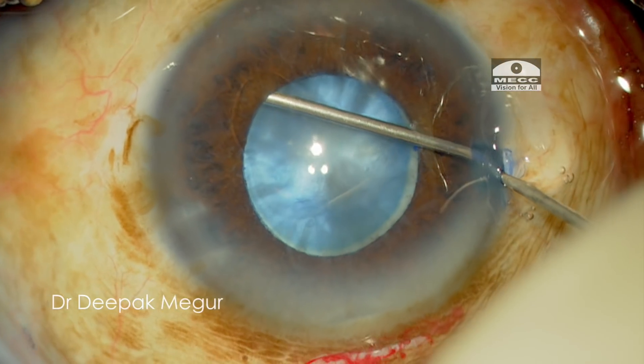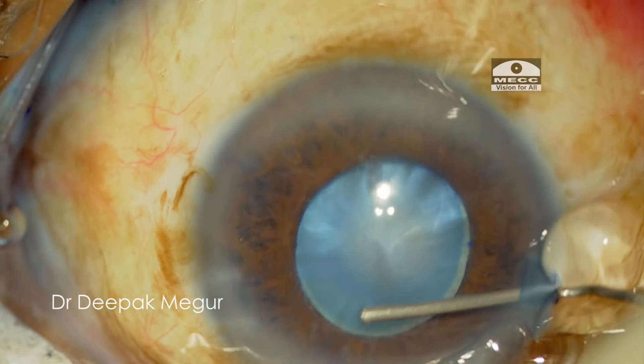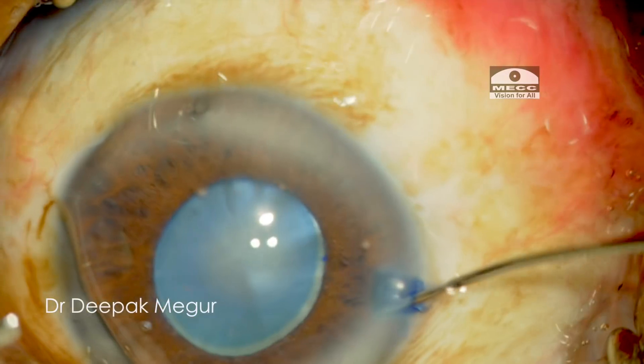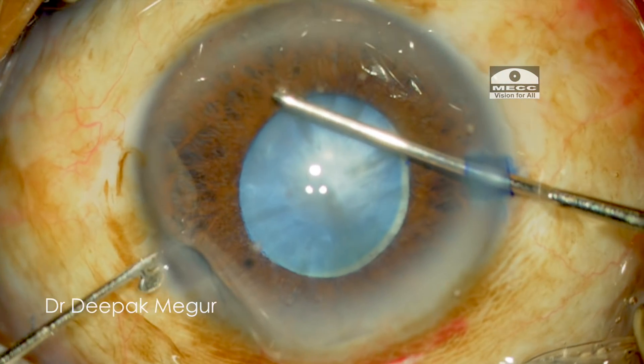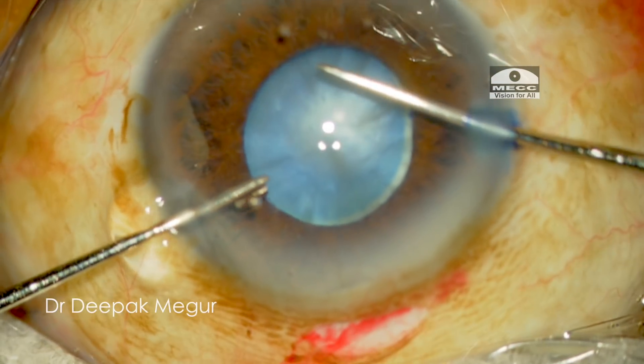First the dispersive OVD goes in, followed by cohesive OVD underneath it, and also putting the OVD a little bit behind the pupil to create some space so that the Coughlan hook, which I'm using for stretching the pupil, does not damage the anterior capsule.